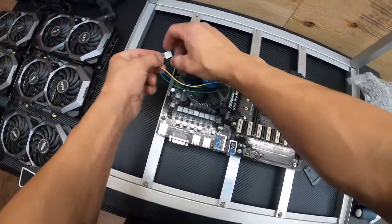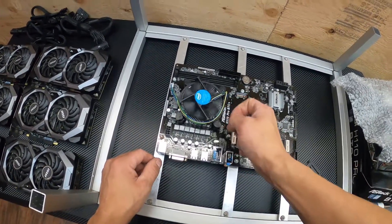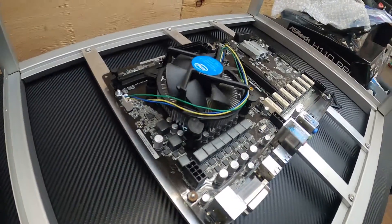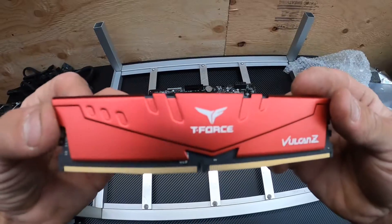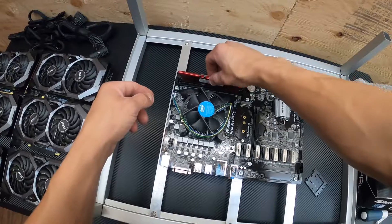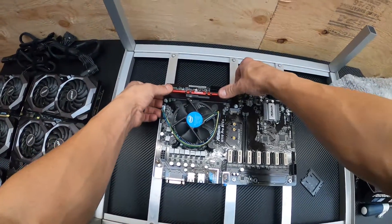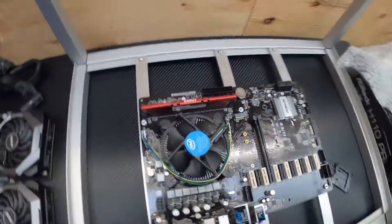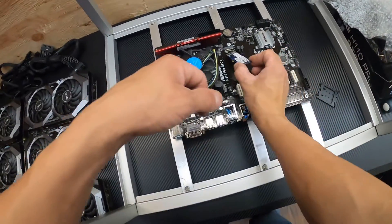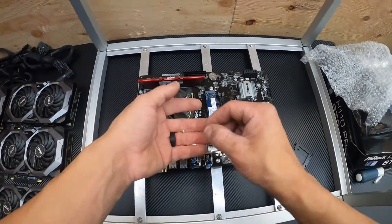That fan header gets plugged in next. Then you want to install your DDR4 RAM into the first slot on the motherboard — line up the groove with the groove, push and click. Then install the M.2 SSD.